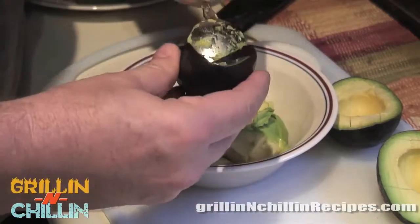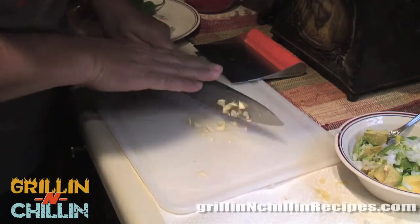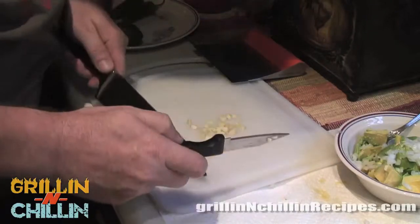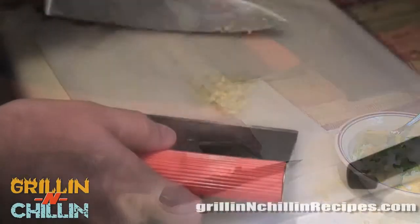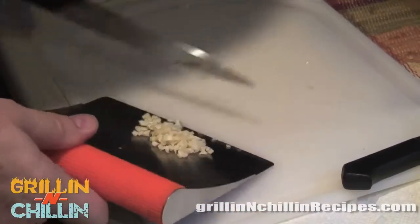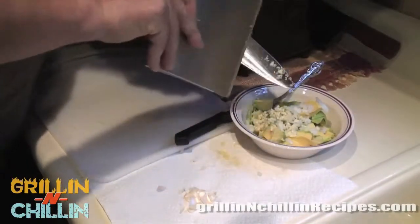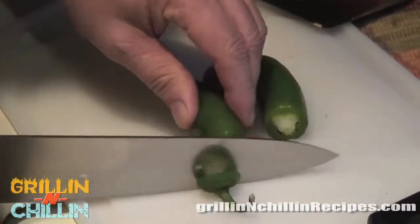We started out with this bowl here, but as you can see we're going to run out of room pretty quick and we'll end up using a bigger bowl. Now we're moving on to dicing up the onion — everybody knows how to dice onion, so I won't spend too much time on this. You can do it as fine or as chunky as you want. Same thing with the garlic — dice it as fine or as chunky as you prefer. Now we've got the garlic and onion in, and we're going to work on the jalapeños.